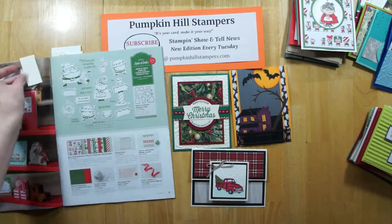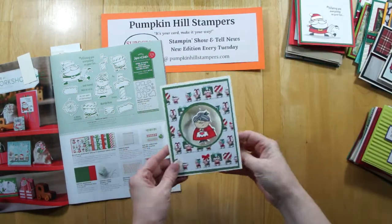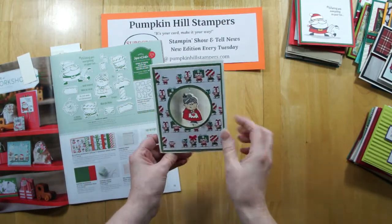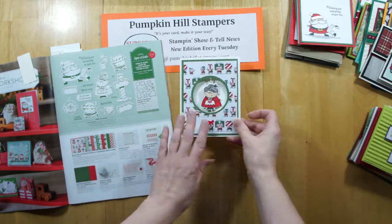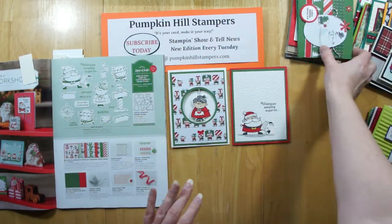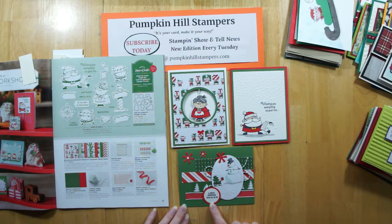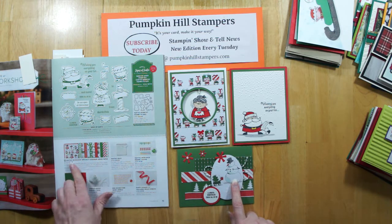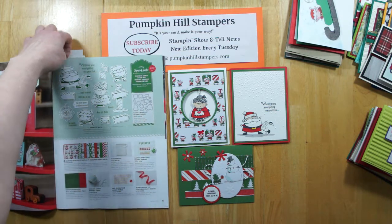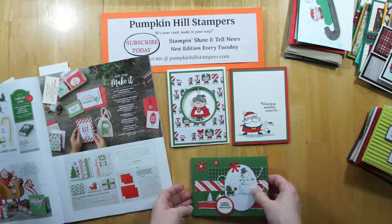Who doesn't love Santa sets? Signs of Santa. This one has a fun window with Mrs. Claus, and it's a spinner card — you put it on some twine and she'll spin. That's a really fun three-dimensional card. 'Wishing you everything on your list' — good old Santa. And then we have this one: 'A joyful Christmas from all of us,' using the designer series paper, doing a die cut, and using all those fun embellishments from page 19. I think Mrs. Claus is maybe my favorite of those, but they're all super cute.